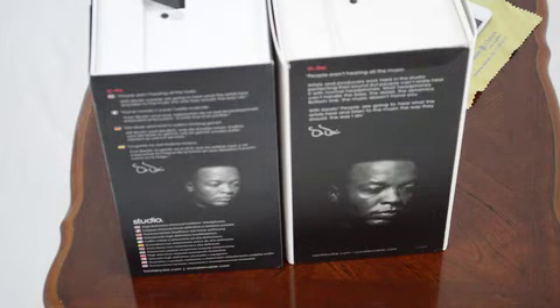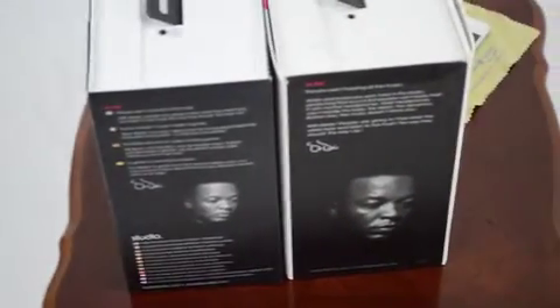If you get various languages on the Dr. Dre box, it means your headphones are real. Whereas if you only get the quote by Dr. Dre, it means that your headphones are fake.